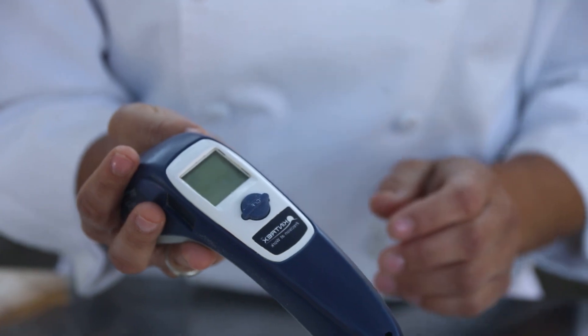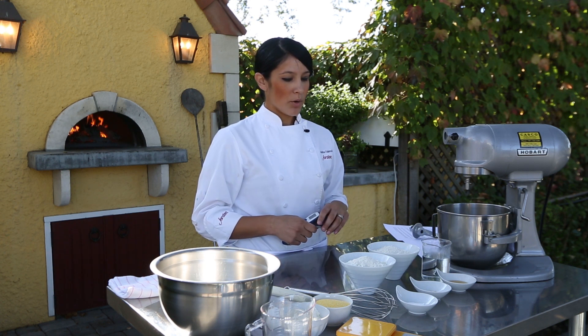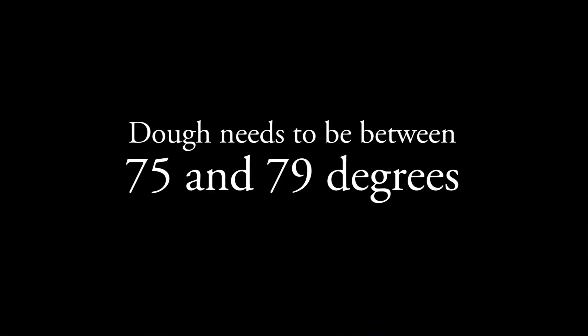You want to get your dough within a certain temperature. Most recipes will tell you to just use warm water and that usually is okay. But what I do is take the temperature of the flour before I start — you want your dough to end up somewhere between 75 to 79 degrees for the best rise.